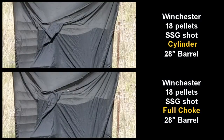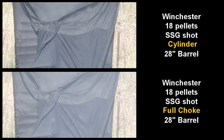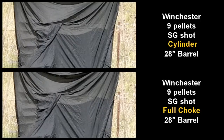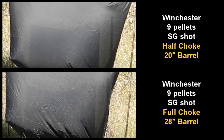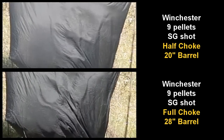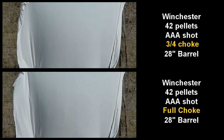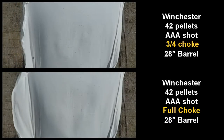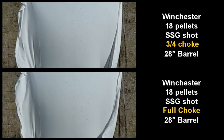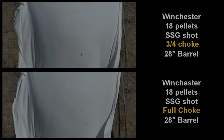This is SSG with cylinder and full choke. SSG is the largest shot - only 9 pellets per shell. The triple-As and the SSGs show up better on the white background. Here it is fired with three-quarter and full chokes. You don't want to see a difference between those. Anything over BBs doesn't seem to be taking much influence from the chokes at all.